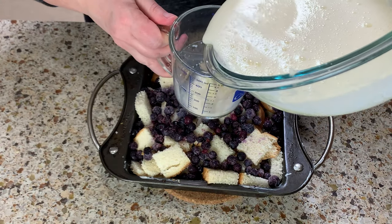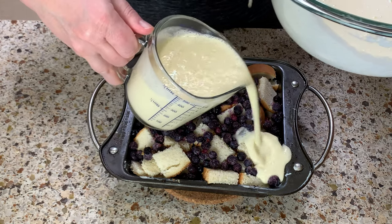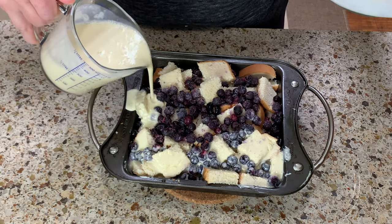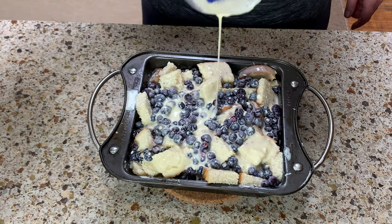Fill the mixture into a measuring cup — it's easier and you avoid any spills. I hate cleaning up after myself; I'm all about keeping things clean. Use it all up and let it soak for about 15 to 20 minutes.